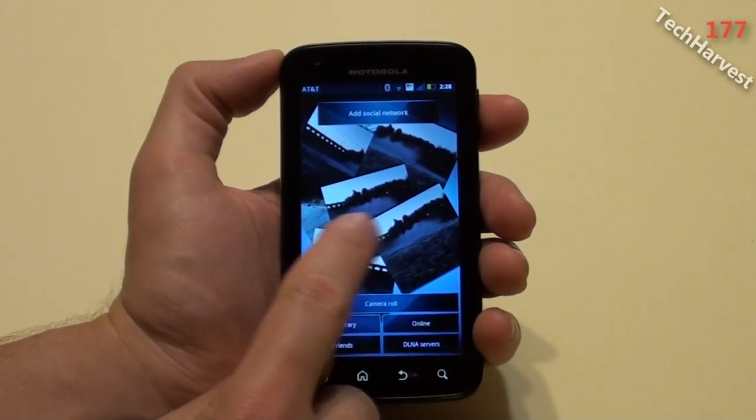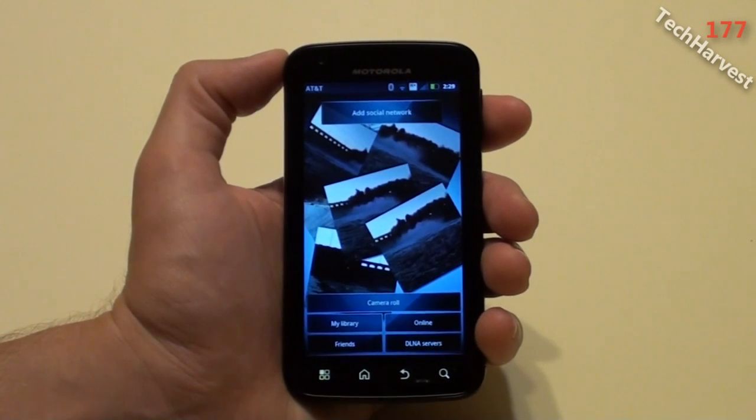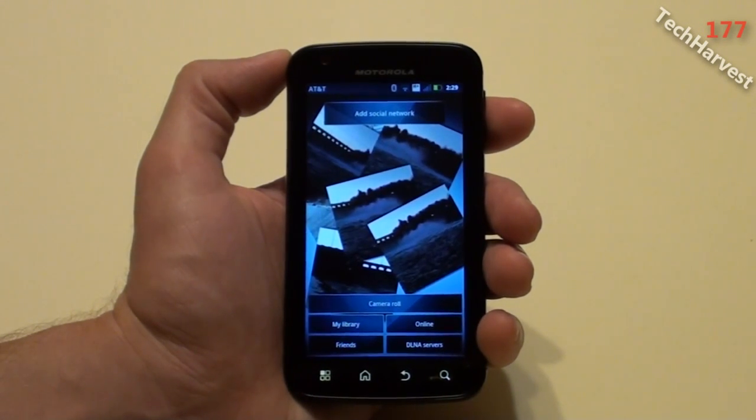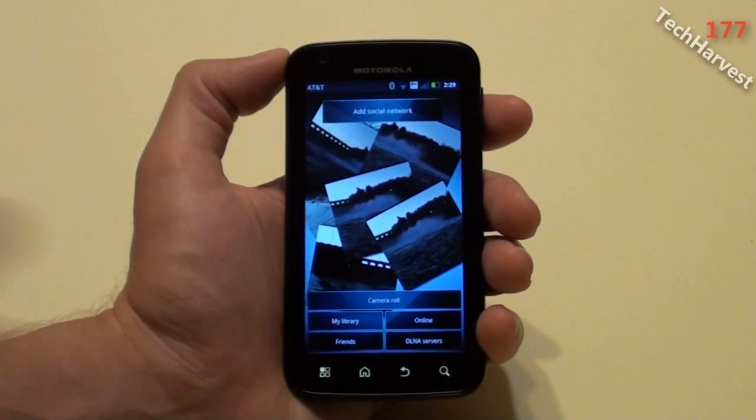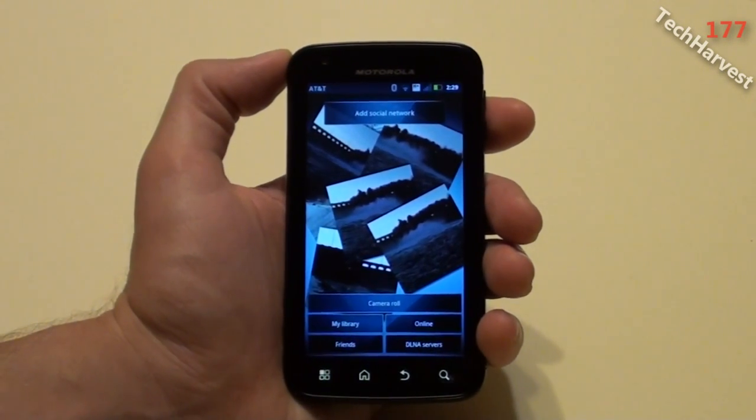The gallery looks pretty cool — there's a bunch of scattered pictures and you can go through them. It says Add Social Network, so you can upload pictures directly to your social network. Options include Camera Roll, My Library, Friends, Online, and DLNA Servers. There have definitely been some changes to the gallery.